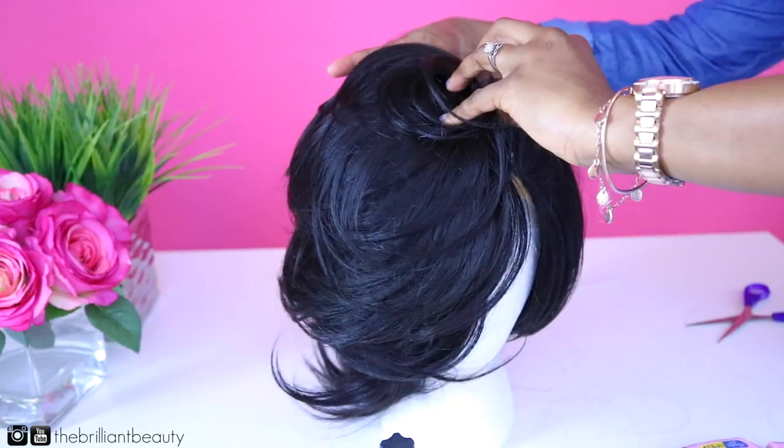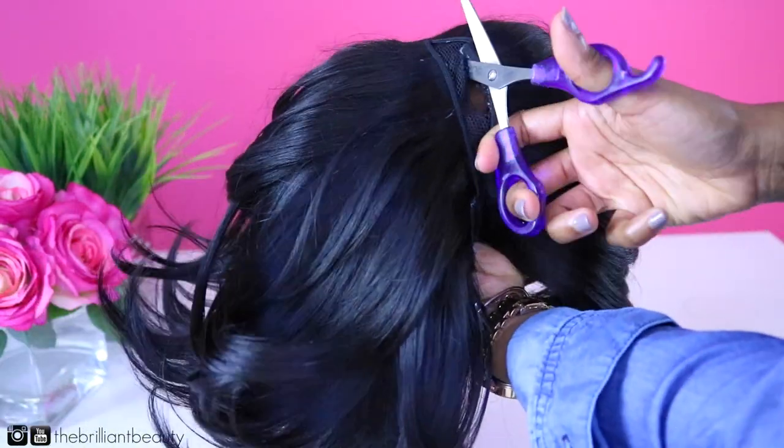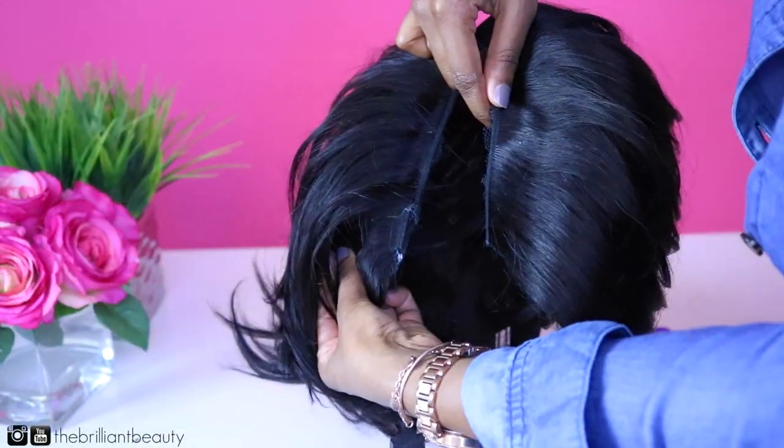Once you're done with your hair, you're going to cut the excess cap and then install it on your hair like so.